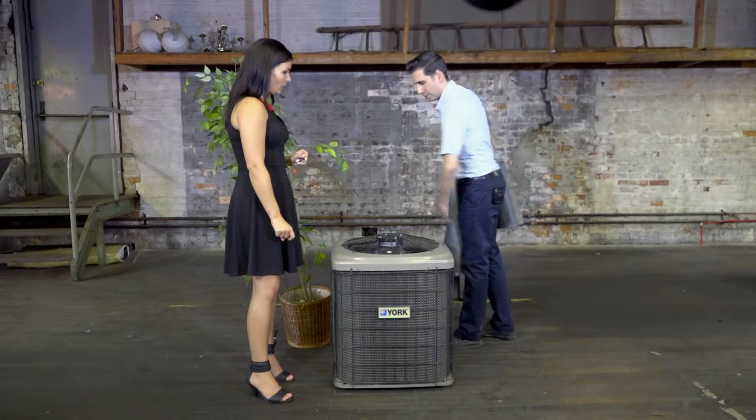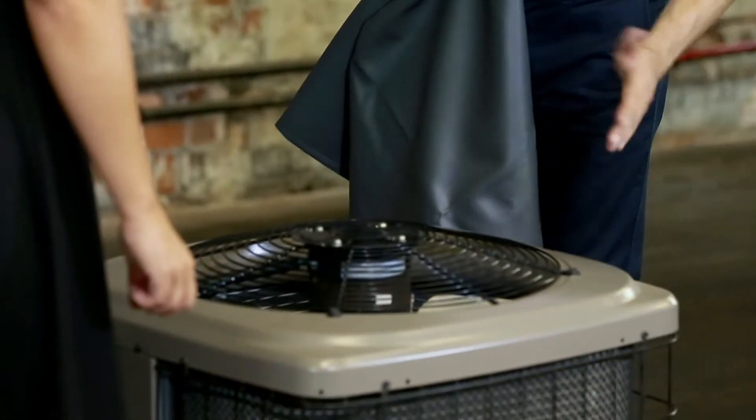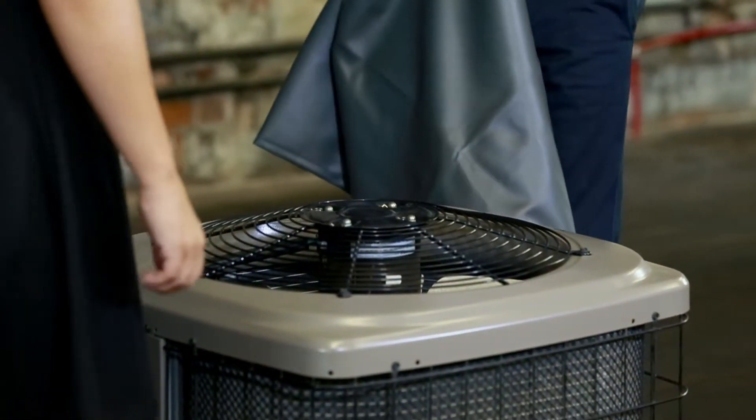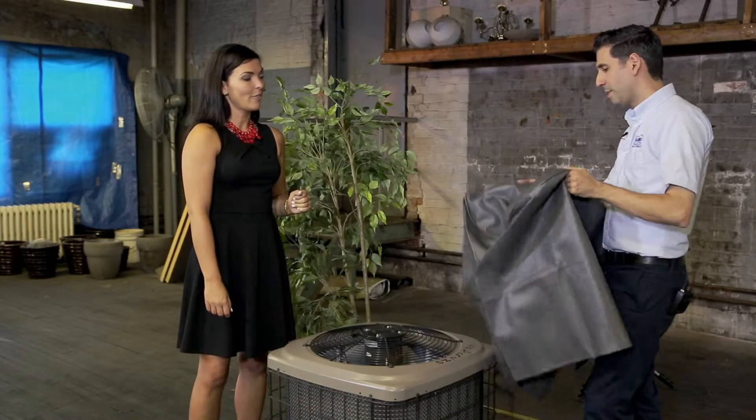One ritual before you put your cover on: make sure you've cleaned all the debris around the unit, make sure it's nice and clean. Maybe even wipe down parts of the unit with a cloth, and then put your cover on.